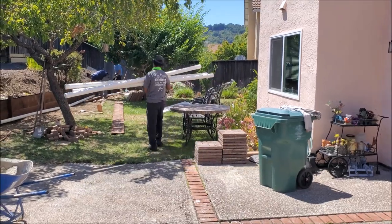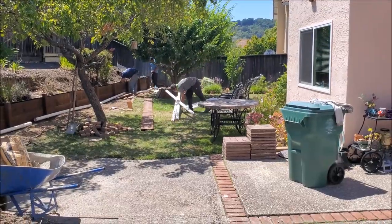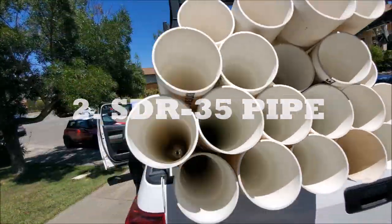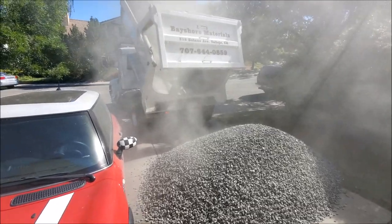All right, so let's jump into it. What do you need for a french drain? One, you need some geotextile fabric. Two, you need the SDR35 pipe, and three, you need the drain rock.